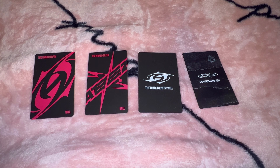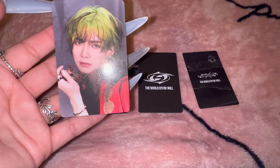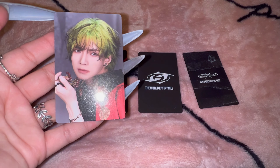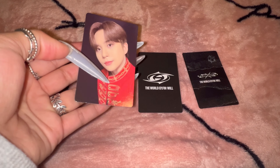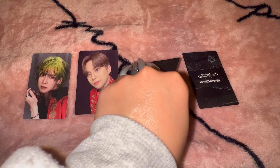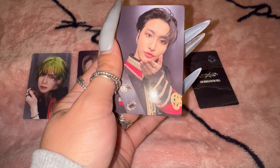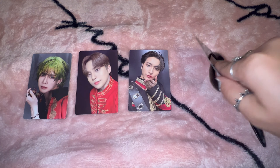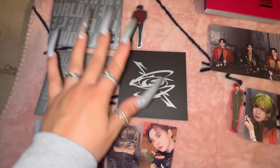And lastly, photo cards. First up we have Yunho — oh my god, I love this hair on him. The colors look so good, he's so adorable. Second, we have Jongho — look at him, the cutest. Third, we have Seonghwa — he's so cute, I love it. And lastly, we have Yunho — the color looks so good on him.